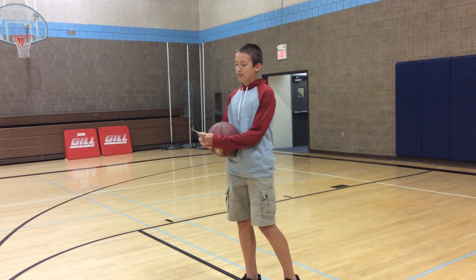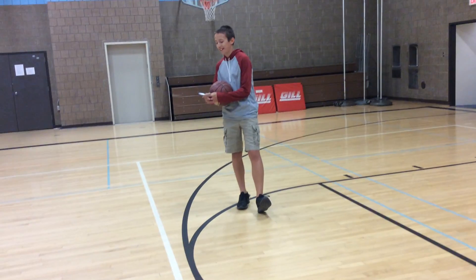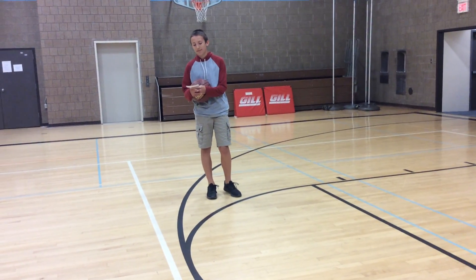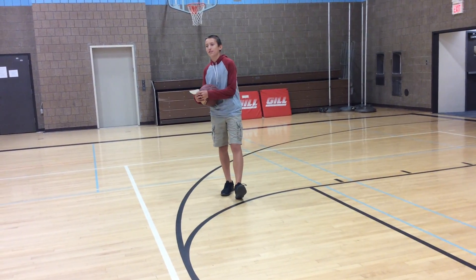Some of the rules regarding points: behind the three-point line is, of course, three points. Inside the three-point line is worth two points. And one point is when you shoot a free throw and make it.